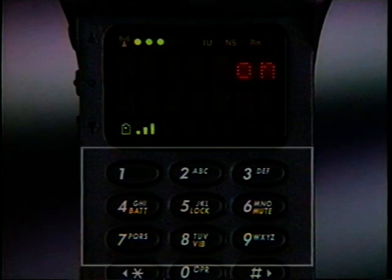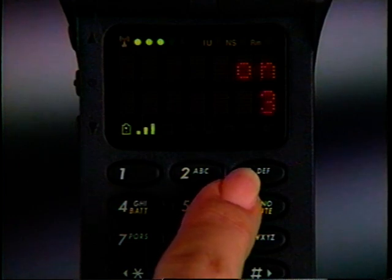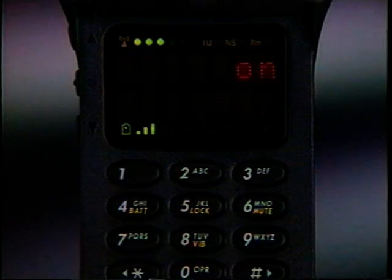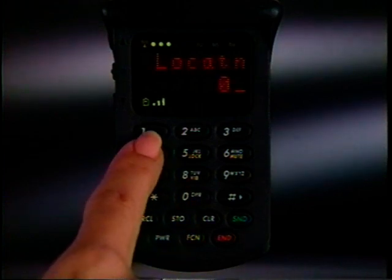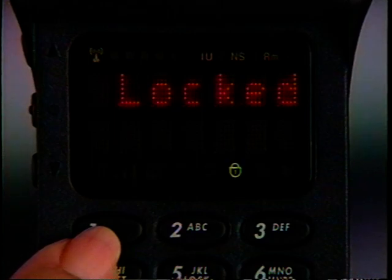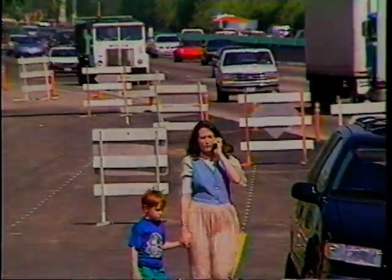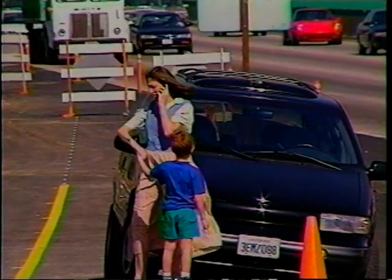Numbers stored in the first nine memory locations can be dialed even faster using one-button TurboDial. To place a TurboDial call, just press and hold the memory location key for a second — you don't need to press Send. It's important to know that TurboDial reserves the first position, key number one, for you to program an emergency number of your choice. Because you can dial it with one-button speed and convenience, even if the phone is locked. Just remember, emergency services and access numbers across the country and around the world can vary, so your local number may not work everywhere.